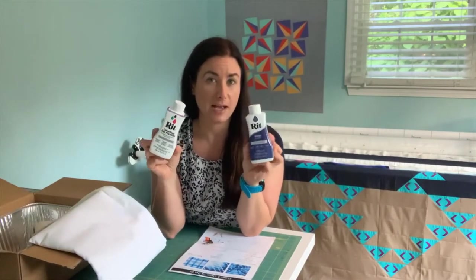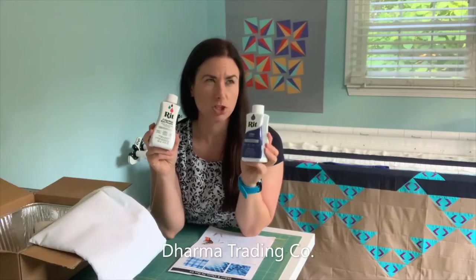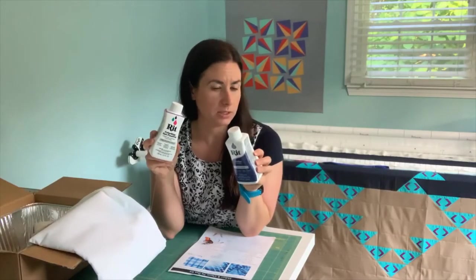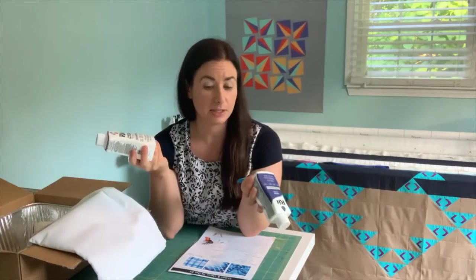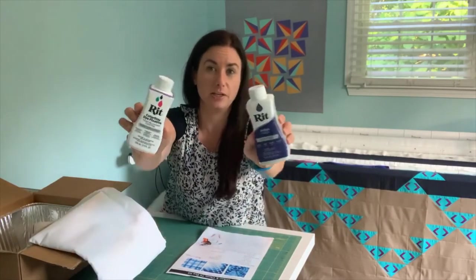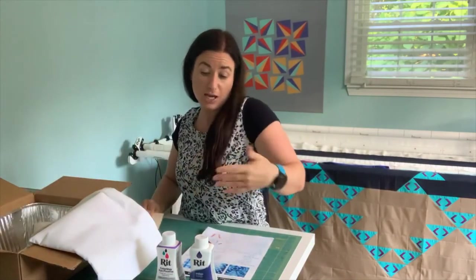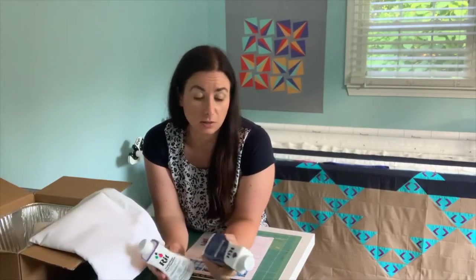And we have RIT Colorstay Dye Fixative. All the dyes I use for my dyeing of fabric are a little bit higher quality than RIT. Dharma Supply Co. — they have the best dyes, I do a lot of dyeing with them. This is okay. If you compare it to makeup, this is drugstore quality makeup versus high-end luxury makeup. But it's still not bad. I actually like a lot of this kind of drugstore type stuff when you're learning a technique — learn with the cheap stuff and then get the more expensive stuff after.